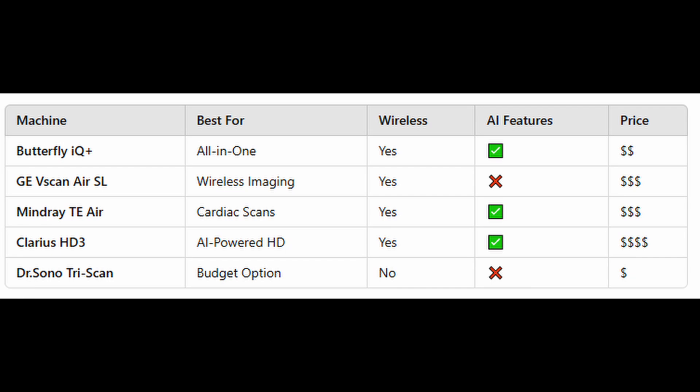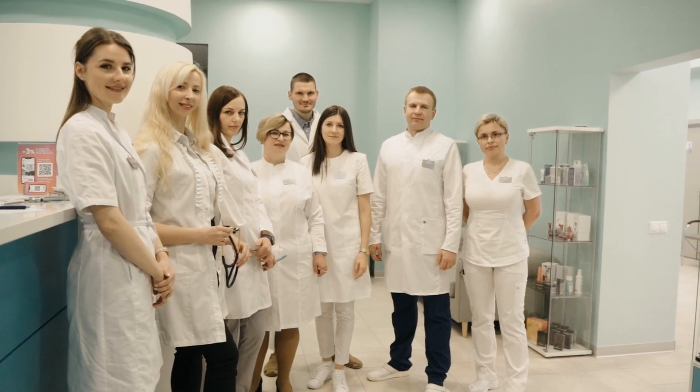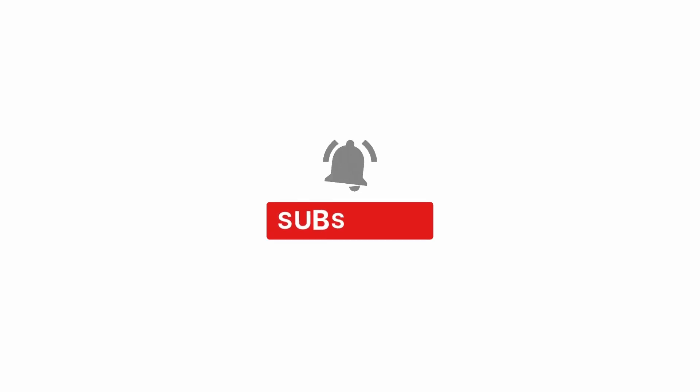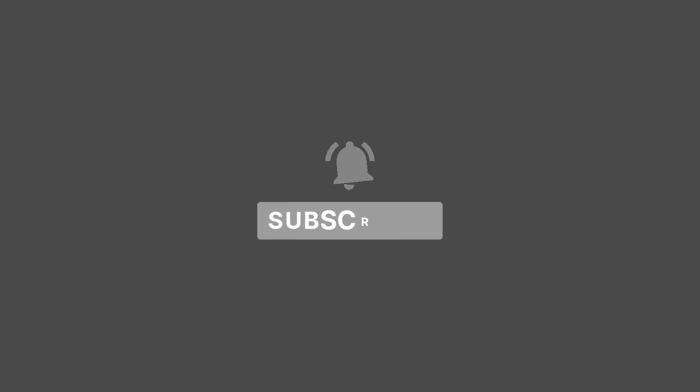To wrap it up, the top picks based on specific needs: for an all-in-one probe, go with the Butterfly IQ+. If you prioritize a wireless experience, choose the GE VScan Air SL. And for those on a budget, the Dr. Sono TriScan Max is the way to go. So, which ultrasound machine is your soulmate? Let us know in the comments! And if this video didn't bore you to tears, feel free to like, subscribe, and hit that notification bell — that way, you won't miss our next thrilling adventure in Medical Tech Reviews.